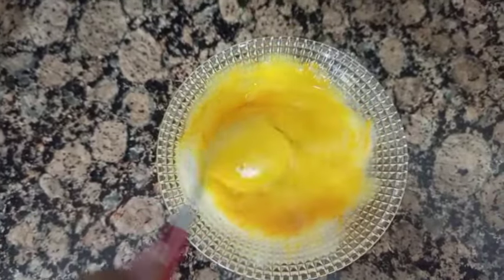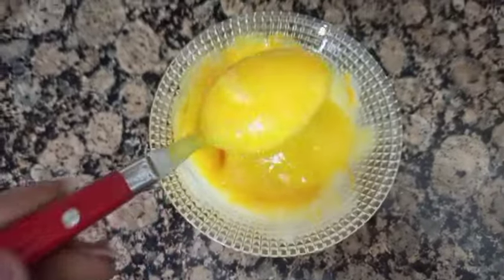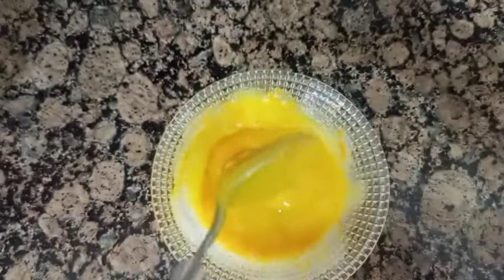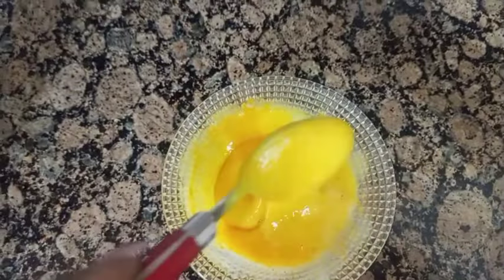Now we have a free juice. If you want to add it to the next one, you can use it in the fridge. If you want to add salt, you can also add salt and salt. If you want to add salt to the oil, you can add salt.